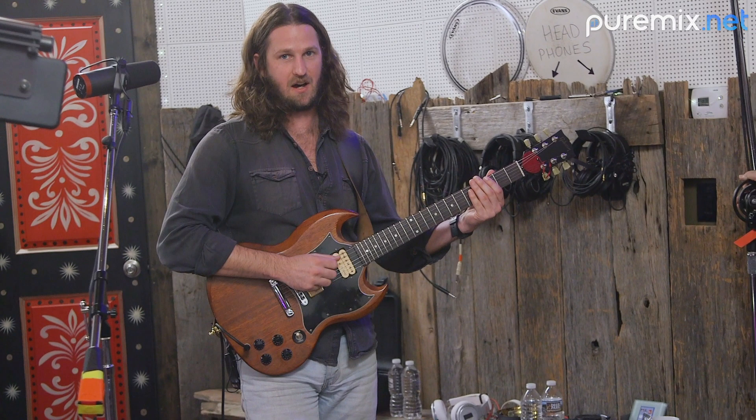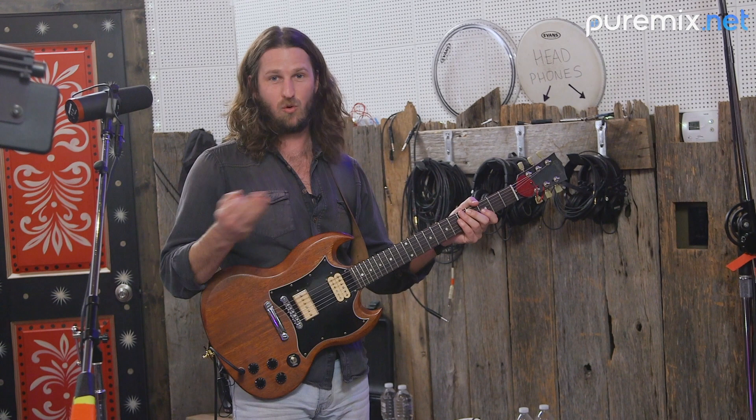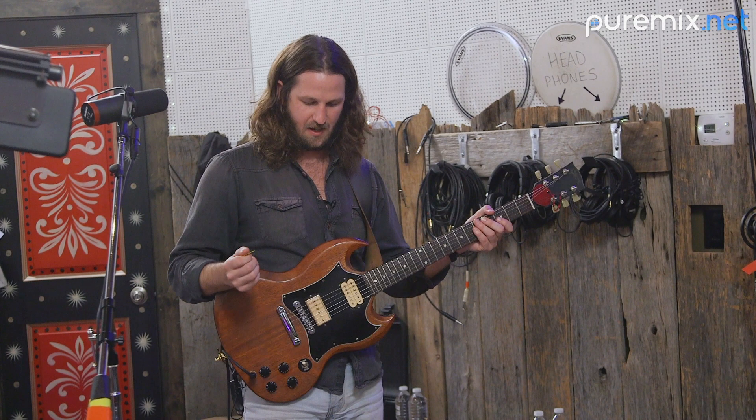Right now it's just going DI — typically playing live it goes to his bass amp. That makes me my own little bass player basically. So that's A or B — I can either go guitar or bass. And then to throw it all together for a big fat riff, I'll go Y, which is both.